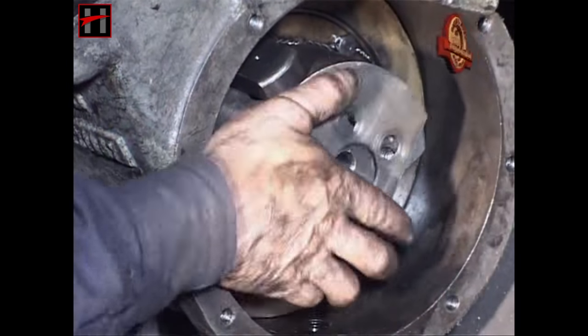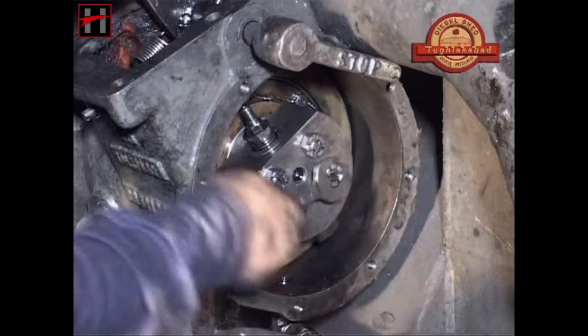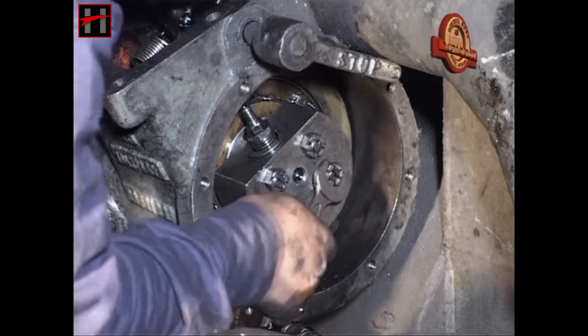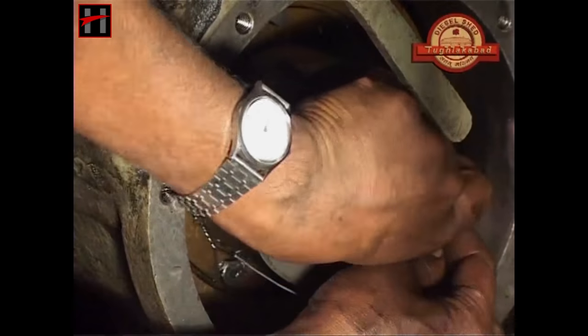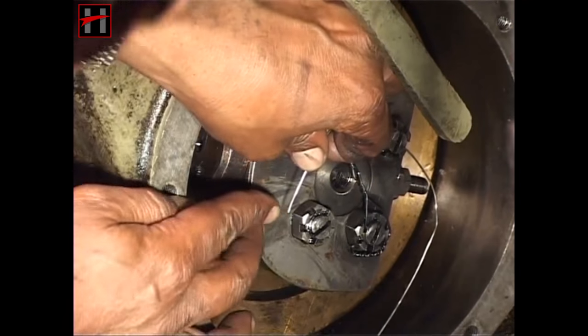After this, put the lock plate and torque the special nut. After torquing the nut, seal these nuts with wire as is being shown here.